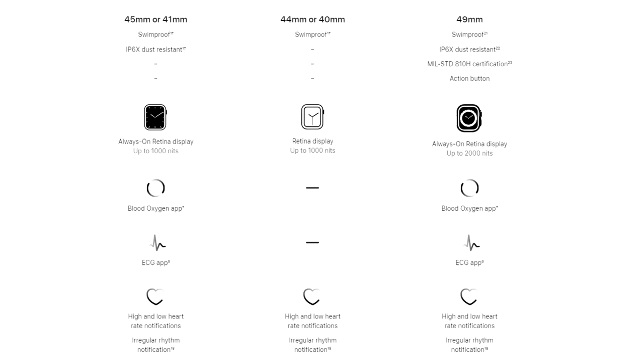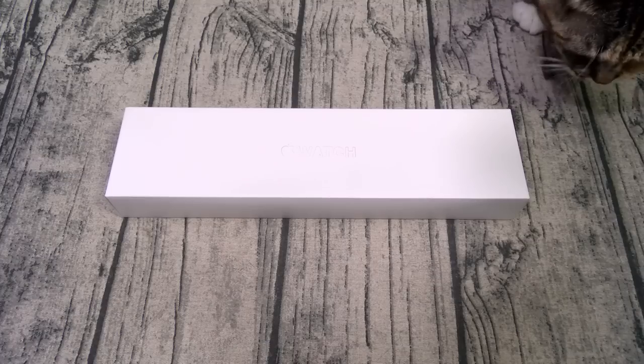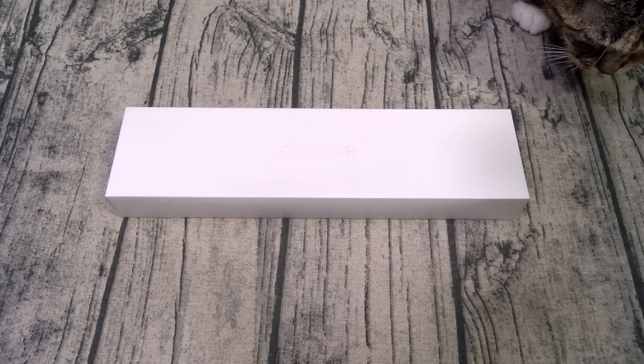Let's go through the specs real quick. The watch is IP6X shock and dust resistant, 50 meters water resistant. You got a 1.9-inch OLED display with a resolution of 484 by 396 at 326 PPI. You got glass on the front, sapphire crystal on the back, and a stainless steel frame.